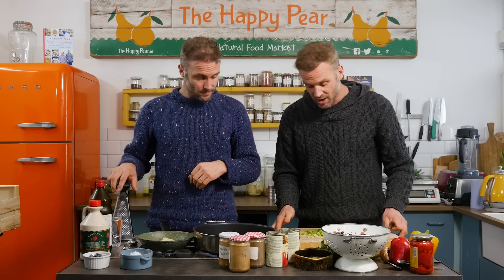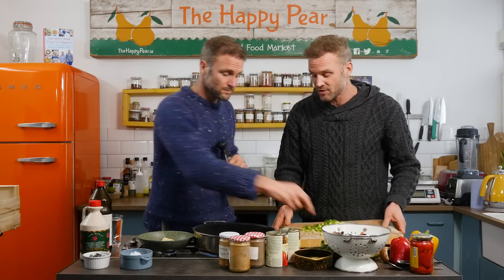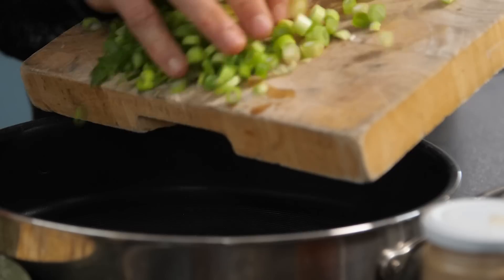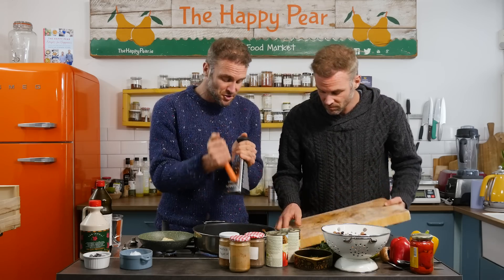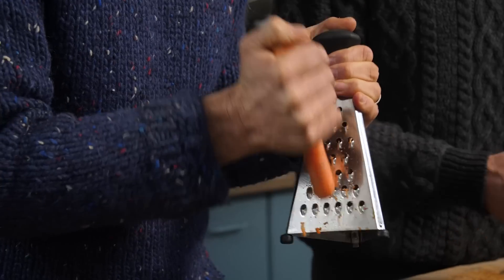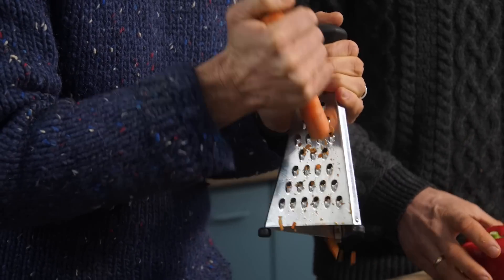Our pan is nice and hot. I've got the green part of scallions, also known as green onions — in they go. I've got one carrot and I'm just going to grate it in using a simple box grater. Get your twin to do it, obviously, if you're busy chopping the veg yourself.